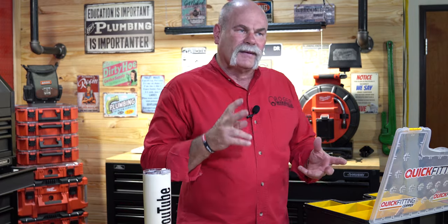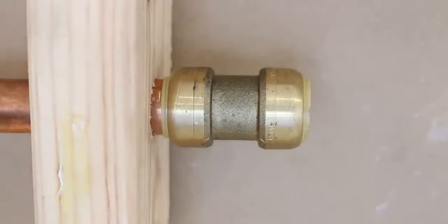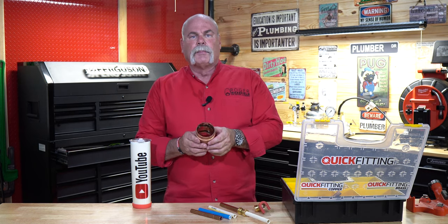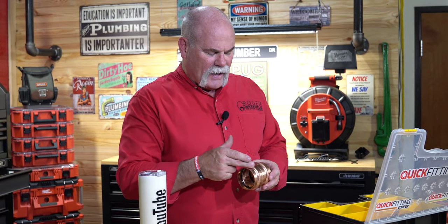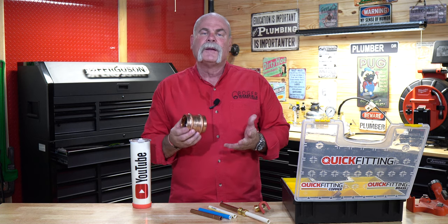With SharkBite it's a little bit harder — you've got to line it up, push it, and you need two hands to get things in position. What I like about Quick Fitting is you just literally slide it right on, which makes it so easy to pull apart and push together. And this is a big one: press fittings — once you squeeze those together you're not taking them apart. You're going to have to cut it, and cut it carefully so you don't mess up the copper to take it off.